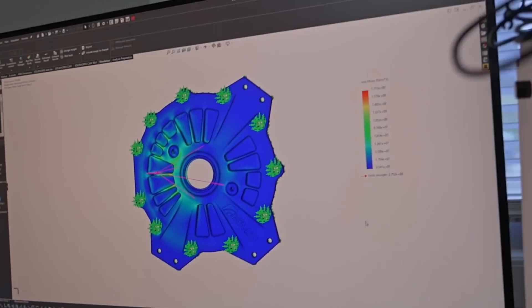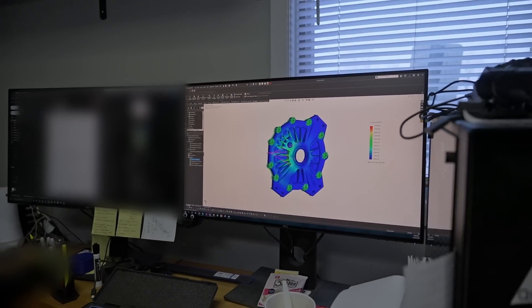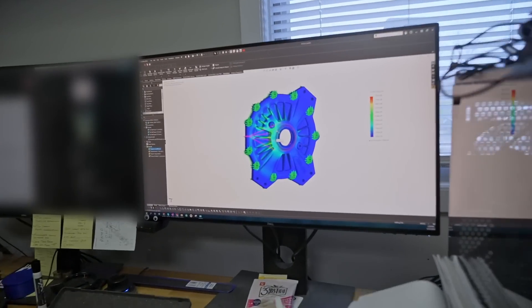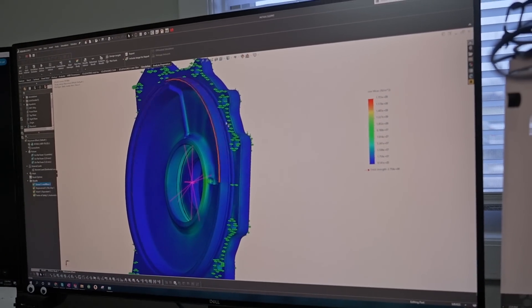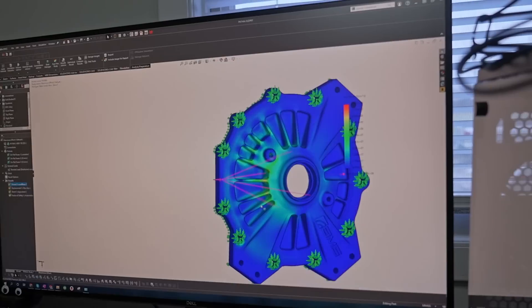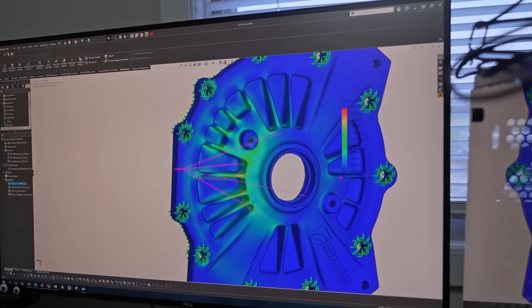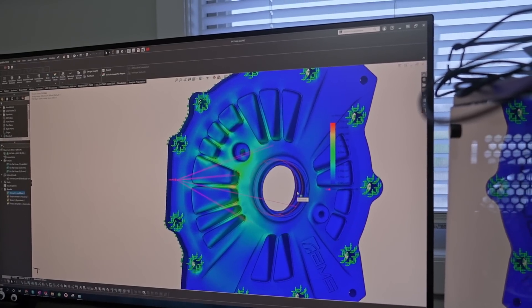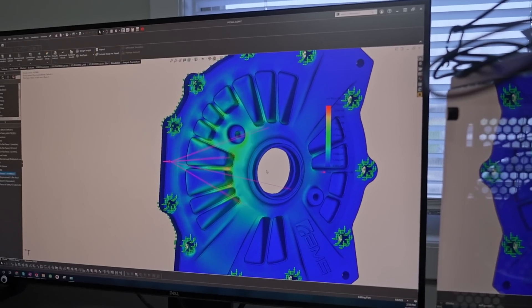He's got it pulled up here in SolidWorks. This is one of the simulations we ran to verify if the strength of the diff cover was up to spec. Basically, I simulated the bolt pattern and how it bolts up to the case. You can see this pink arrow here — it basically simulates our worst case scenario, which is a wheel lockup where all of the load from the differential is getting transferred into the diff cover.